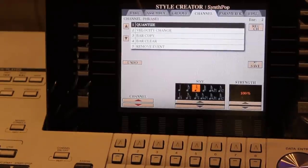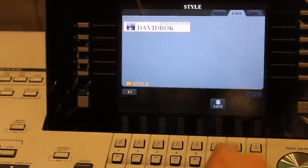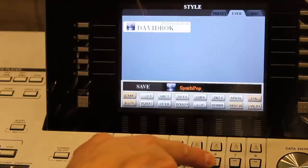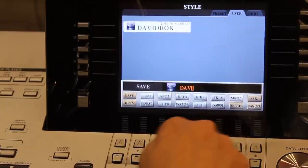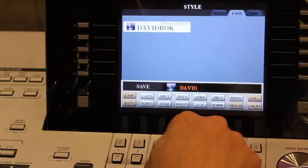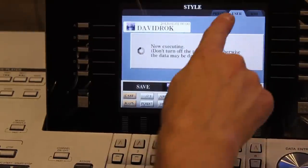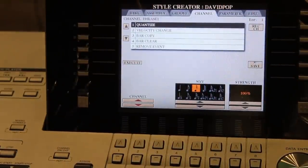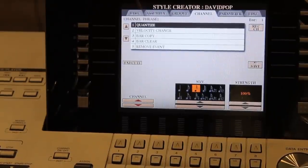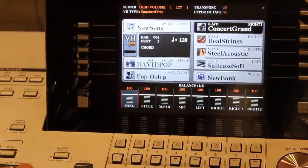I'm going to save this by pressing the button next to Save, then Save again and follow the prompts. I'll change the name — I'll call it 'David Pop'. Press OK and it saves into my User bank. I can also tab over to save it to USB or the internal hard drive, but I usually use the User bank. I think it's ready, so I'll exit the entire screen. Now my style is ready to play along with.